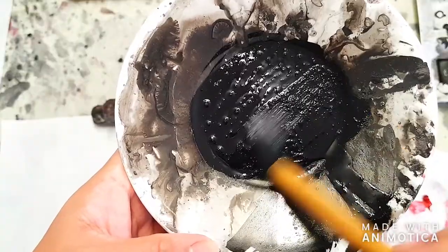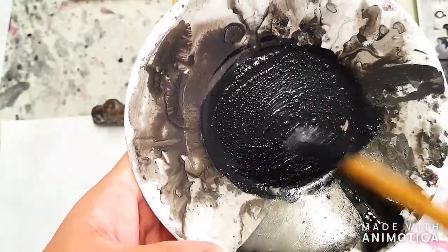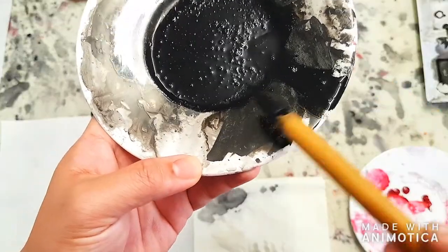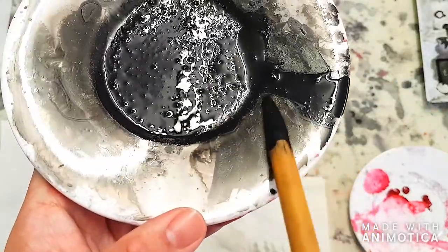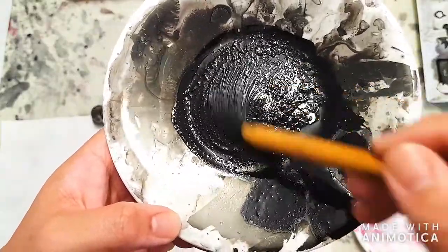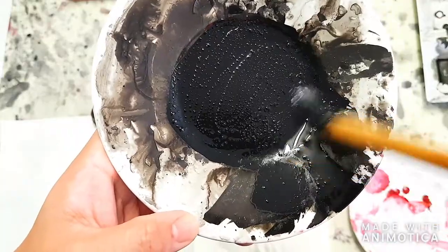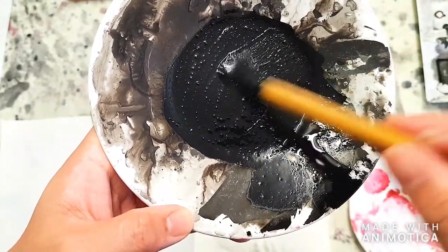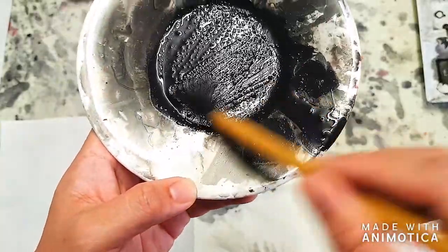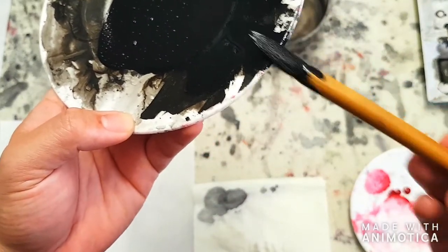Keep mixing it. You can feel whether you're mixing it well because the plate starts to feel smooth at the bottom. Scrape it to check for any excess. The thicker the mixture, the less it will bleed when you use it on paper. I can also feel some rough bumps at the bottom of the plate — we want to get rid of those by mixing well. You should eventually get a full, deep black with no lightness.